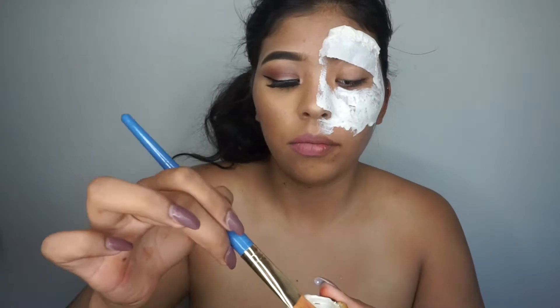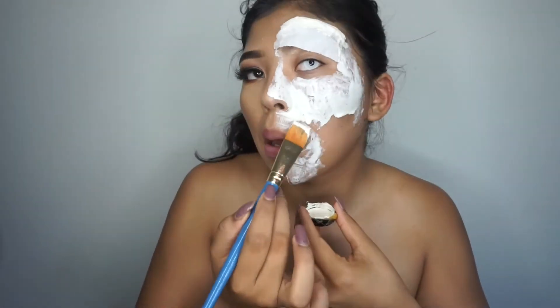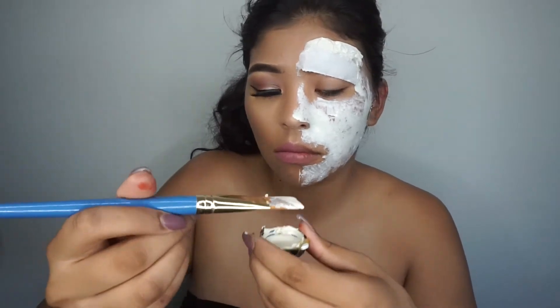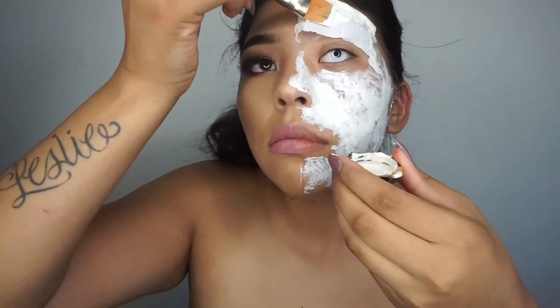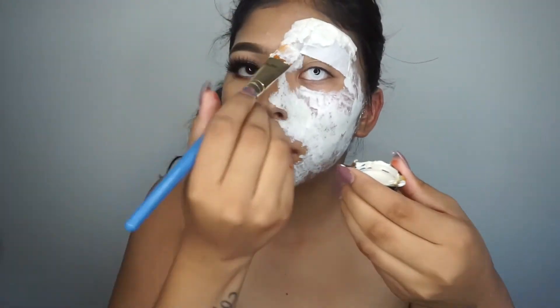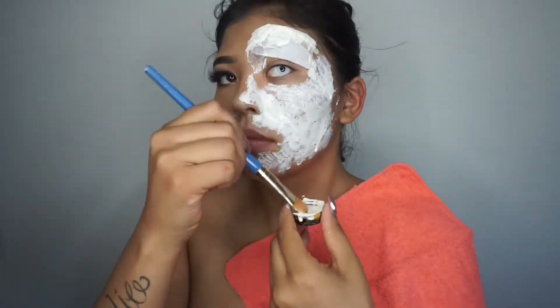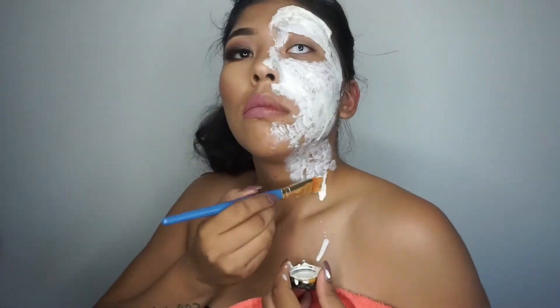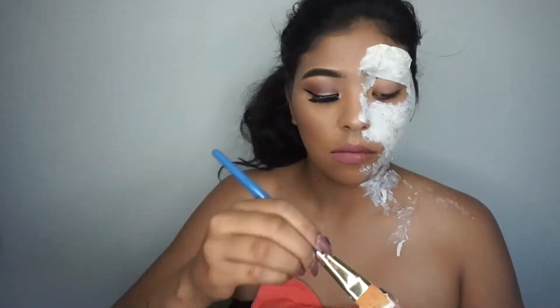I'm going to be applying about two thin coats of liquid latex on the other half of my face, going a little bit down to my neck and a little bit on my chest. I'm going to apply another thin layer — you don't have to let it dry completely, just let it dry a little bit and then apply a second coat or as much as you think you need.